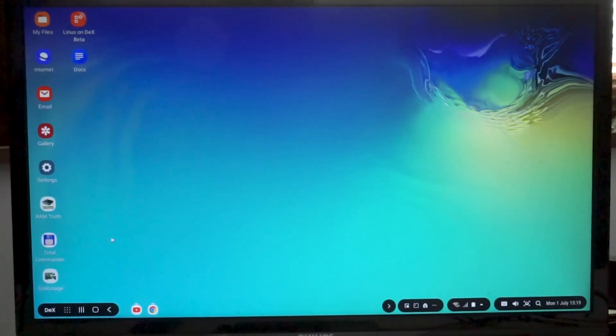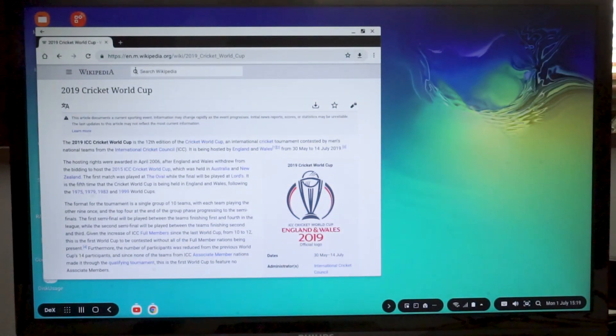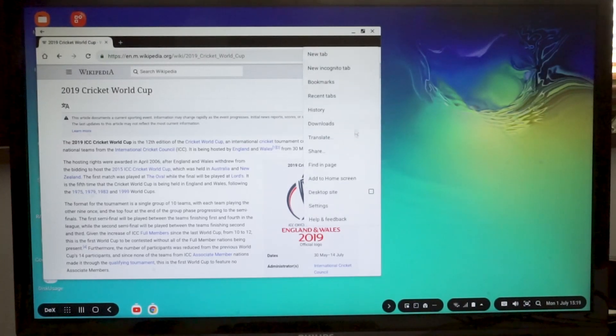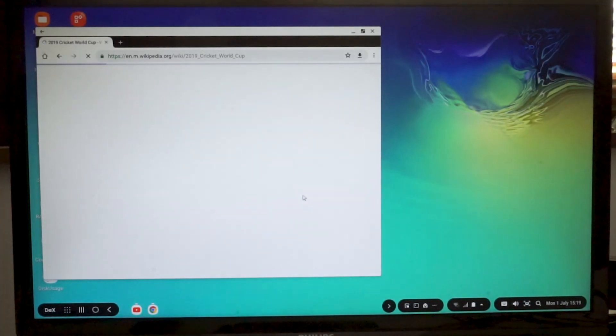Another area where having full screen is useful is the web browser. Here I've got a page open in Wikipedia. What I want to draw your attention to is that Wikipedia doesn't know I'm using DeX — this is still giving me the m.wikipedia.org mobile site. It's realizing I'm using the mobile version of Chrome, so you actually have to go to 'desktop site' to get the desktop equivalent. Remember, this really still is a smartphone, and when it connects to websites, it's still using the mobile equivalent because the service doesn't know you're using something like DeX.